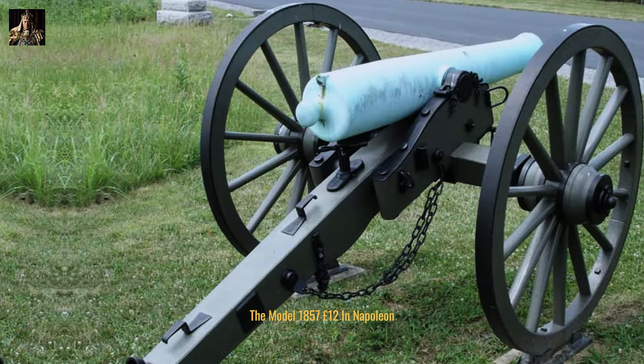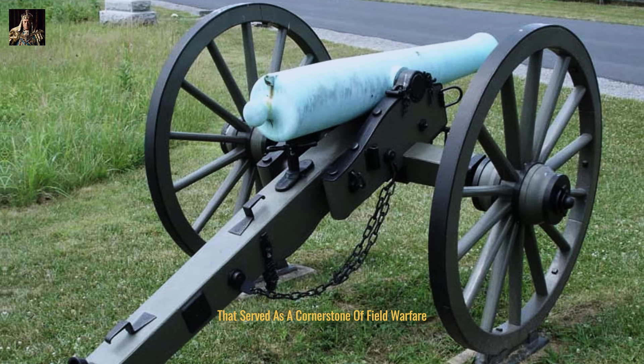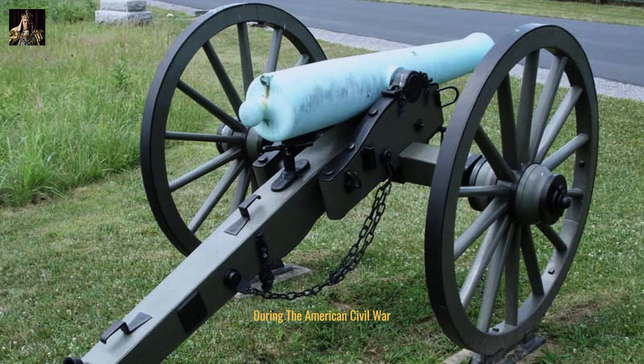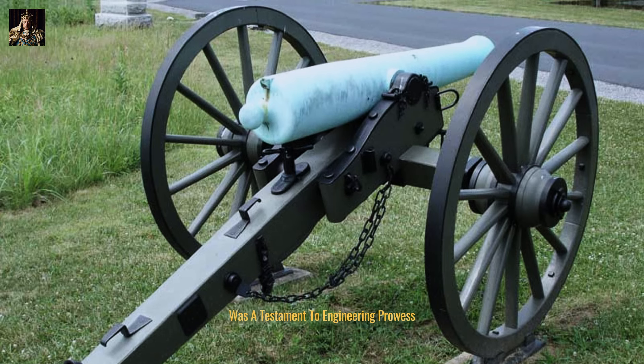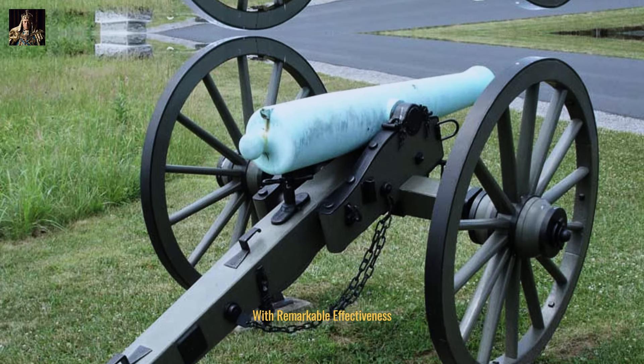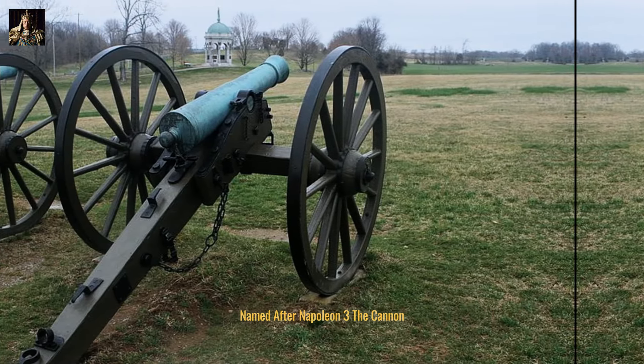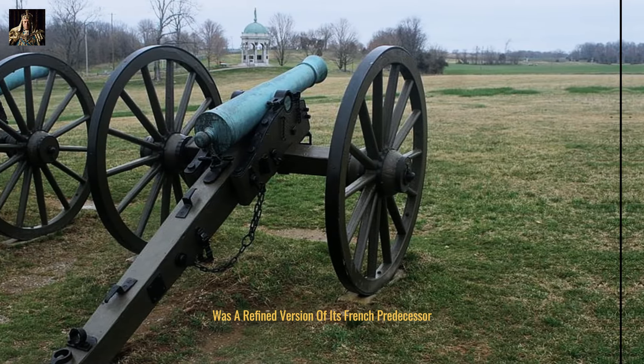The model 1857 12-pound Napoleon was a formidable piece of artillery that served as a cornerstone of field warfare during the American Civil War. This bronze, muzzle-loading cannon was a testament to engineering prowess, combining the roles of both a field gun and a howitzer with remarkable effectiveness. Named after Napoleon III, the cannon was a refined version of its French predecessor.